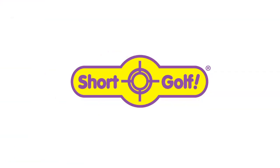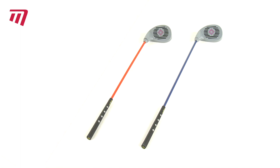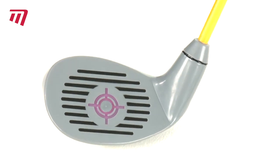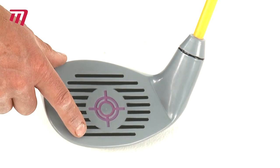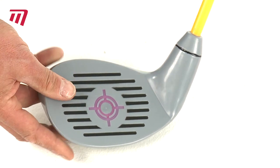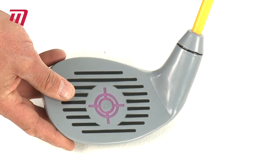Short golf clubs are designed with serious practice and serious fun in mind, perfect to improve your game. The weighted club head is made from shatter-proof plastic and gives a solid, real feel when you strike the ball. Play a chip, pitch or full shot and the lofted face easily gets your ball into the air.